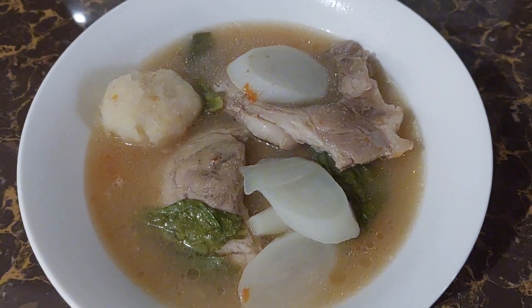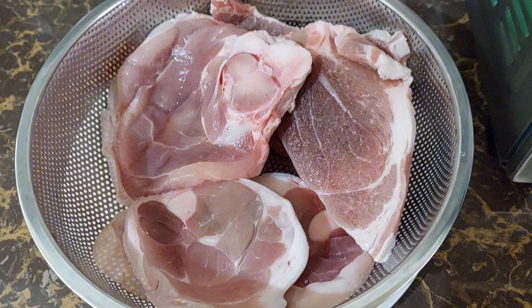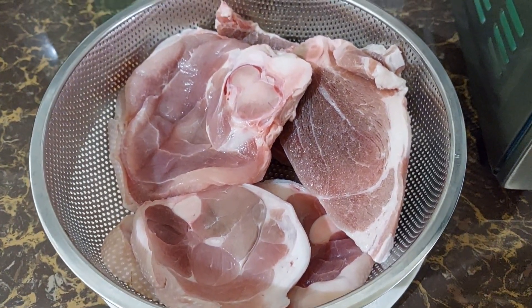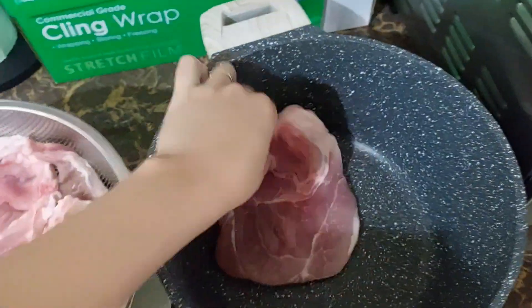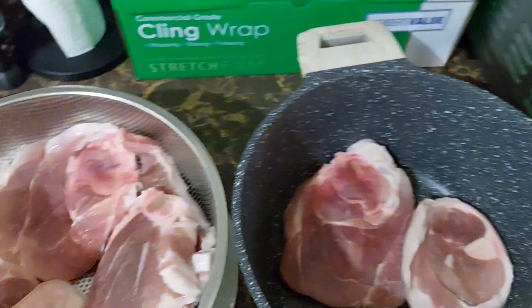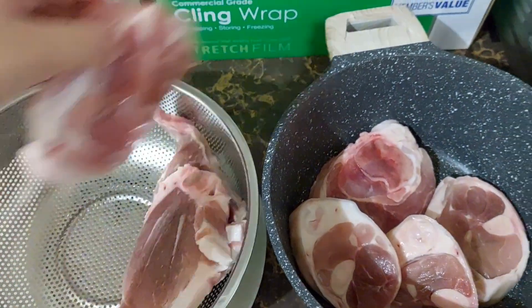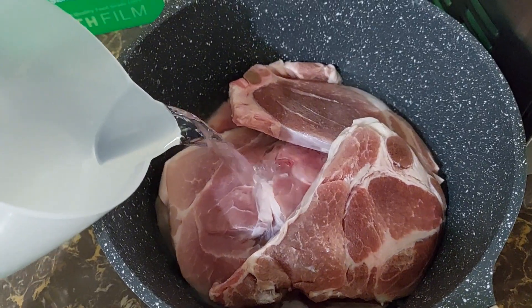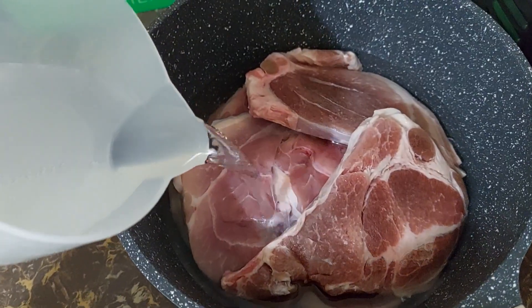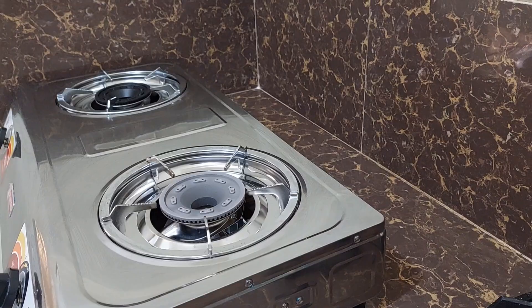Hello everyone, welcome back to my channel. For today's video I am going to cook one of the Filipinos' famous dishes: pork sinigang. I am going to use hock pork, or what we call pata. Some people use kasim, or the shoulder of the pig. I also have a leftover steak in the fridge so I'll use it as well.